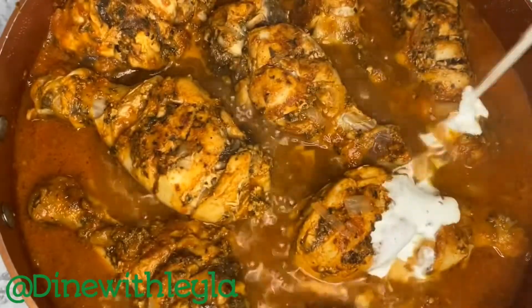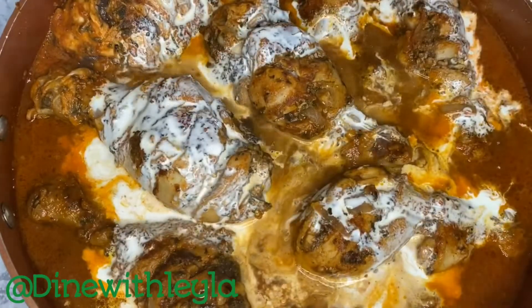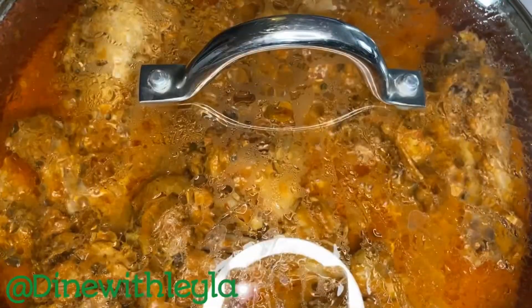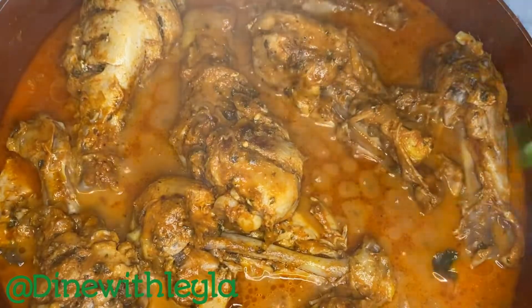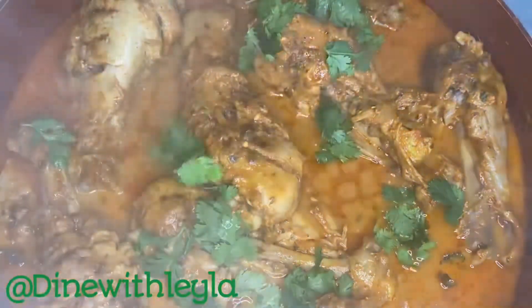I'm going to take some heavy cream and pour it all over the top, then cover it and let that cook for a few more minutes. At this point the chicken should be thoroughly cooked. Then we're going to take some fresh cilantro, garnish it, and it will be time to serve.